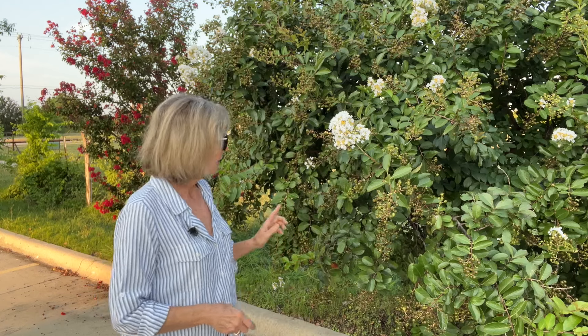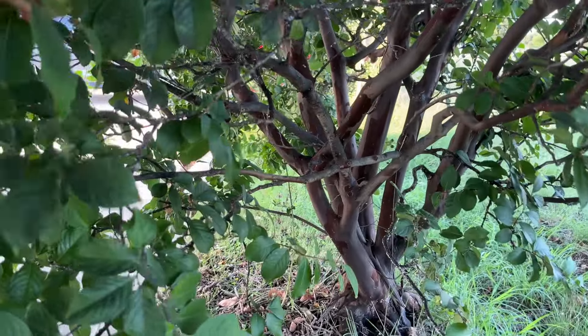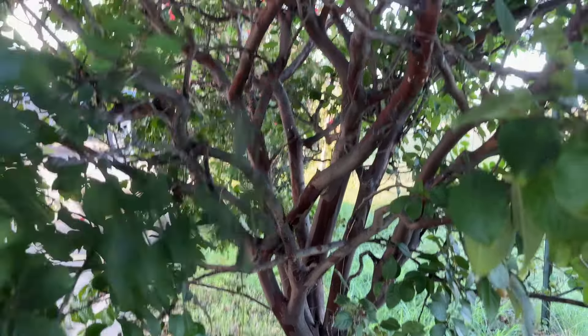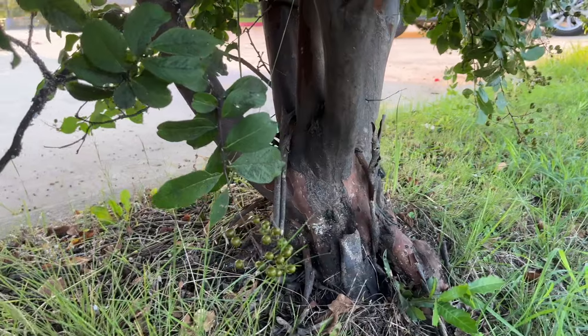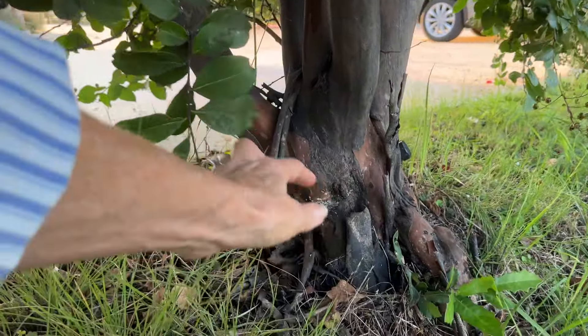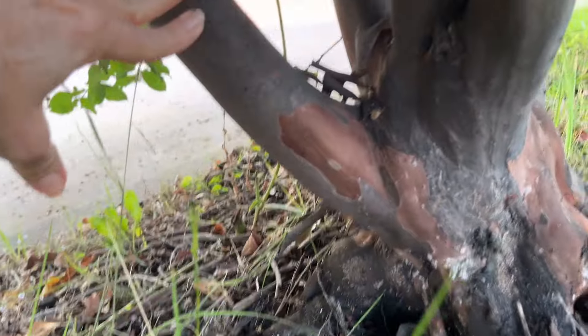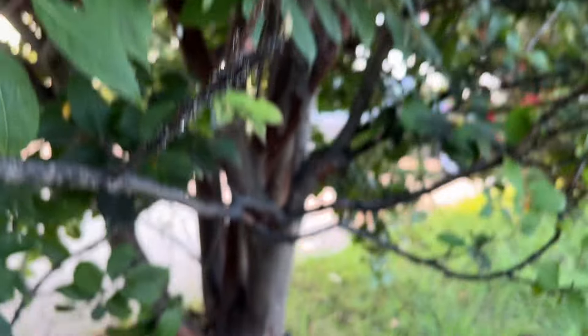All the leaves fall off, so you really wouldn't want to put these by a swimming pool. But in the wintertime you are left with the trunk sculpture. This is the multi-trunk of the semi-dwarf crepe myrtle — isn't that beautiful? If you get a little closer you can see it starts peeling and what is left is this beautiful cinnamon-colored bark.